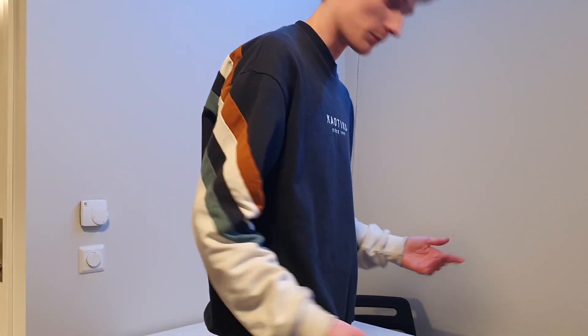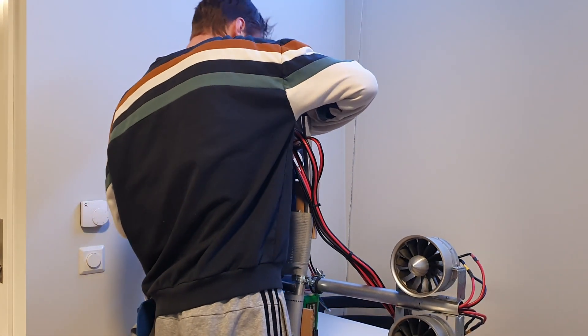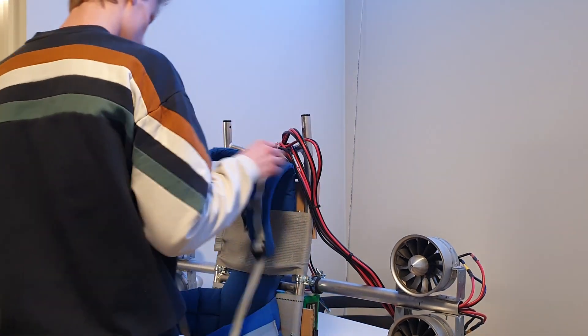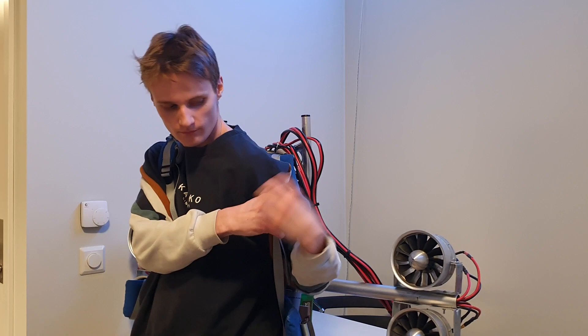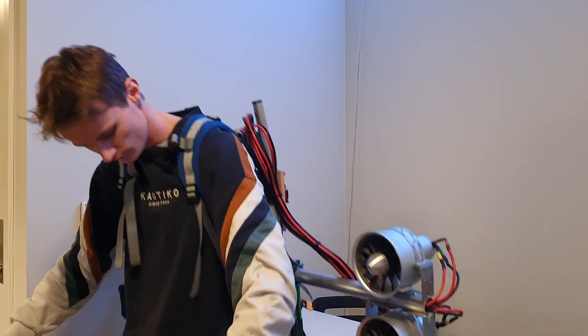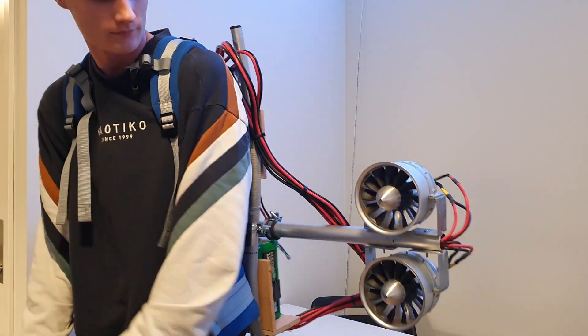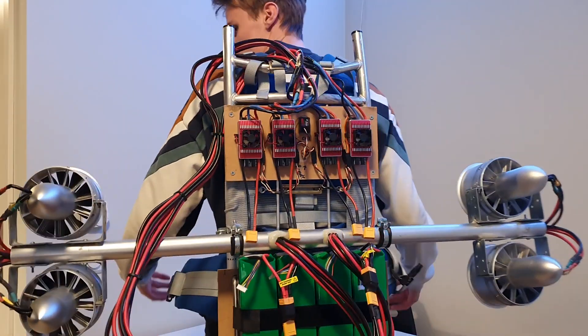I thought you probably wanted to see it on, so I'm going to show you how it looks when I take it on and off — there we go, that's how it looks in all its glory.